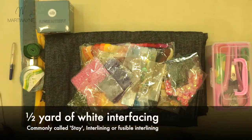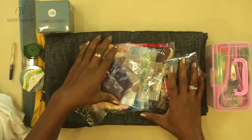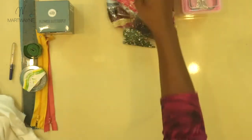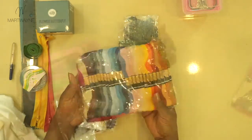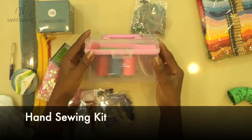We need half a yard of white interfacing. I'm going to use black because of the video — I don't want the light to reflect — but please make sure you get white interfacing. We also need a pack of embroidery threads. You can get a pack like this, or if you can't find one, a hand sewing kit works too.